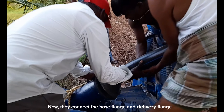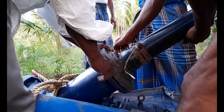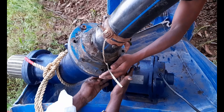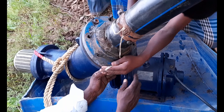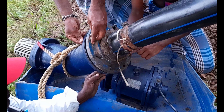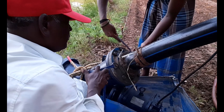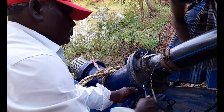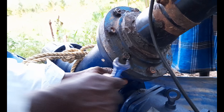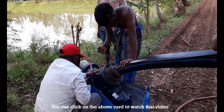Now they connect the host flange and the delivery flange. All these processes were clearly shown in the part 1 video. You can click on the above card to watch that video.